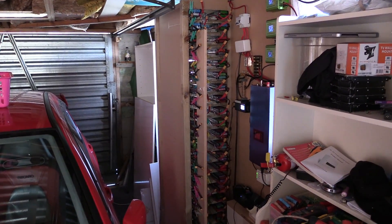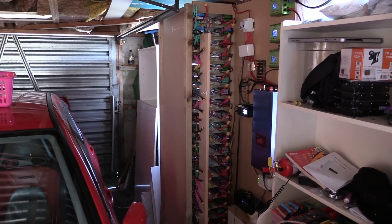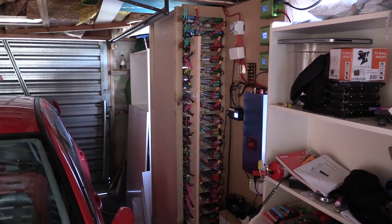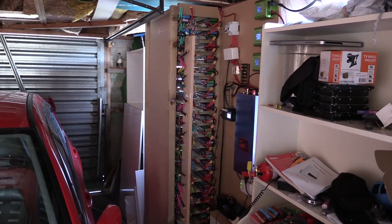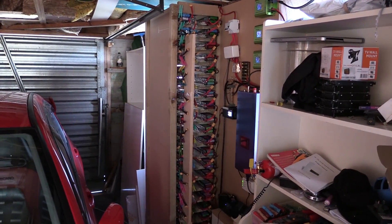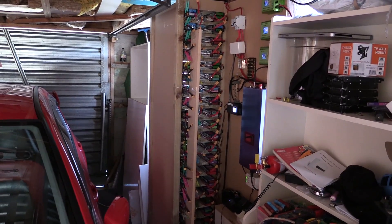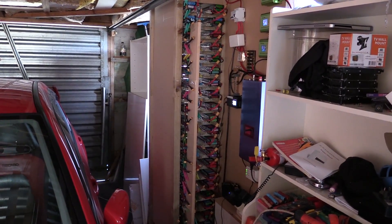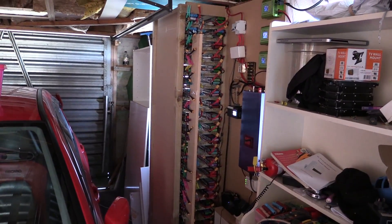Welcome back Troopers. I've been a busy guy in the last month finishing off the second bank. What I've done is I've soldered up all the packs to go in the second bank, and I've got them to the point where they've been balancing themselves over the last two days. This video is going to be about taking that connection off, telling you what I'm doing, reading the voltages, and how well they're balanced before plugging them in and getting them going.